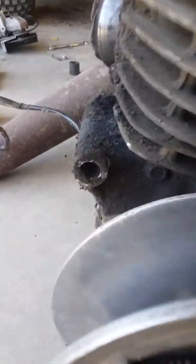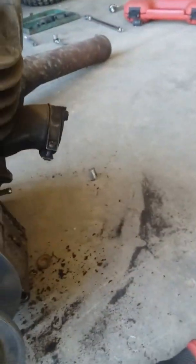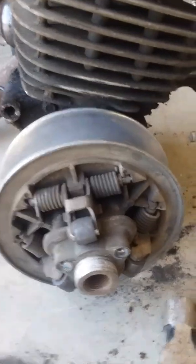We pulled the motor off. It was just two bolts, one there and one down there, then the carburetor, exhaust, a little bit of wiring, and a couple of guards to get it out.